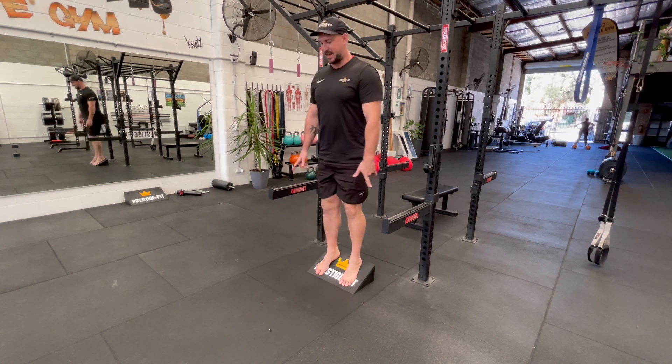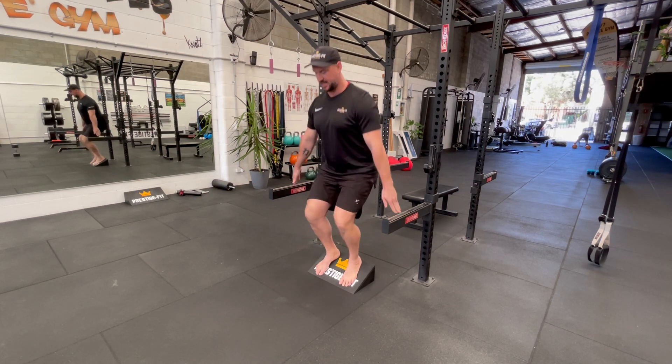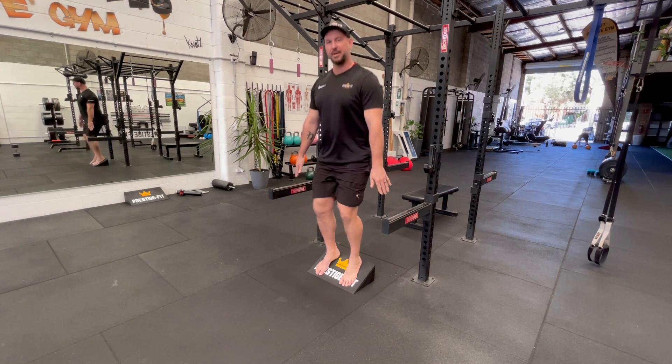I've got it set up here in the cage because if that's too much for you, just put your hands by your sides and you can use these gently to get you up and down. Just use them as a helping hand.